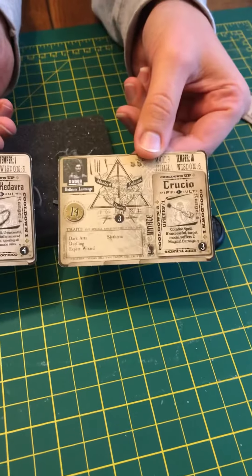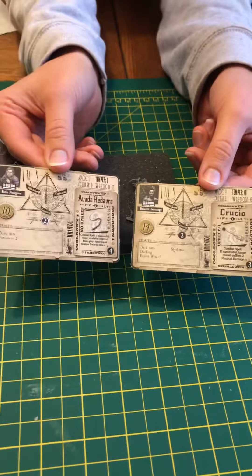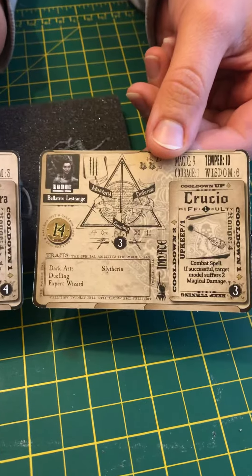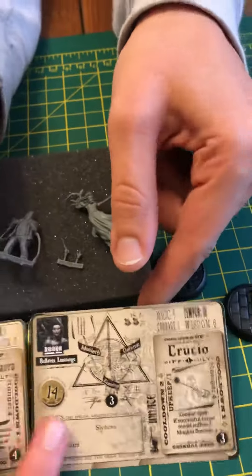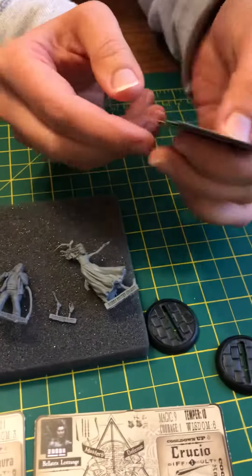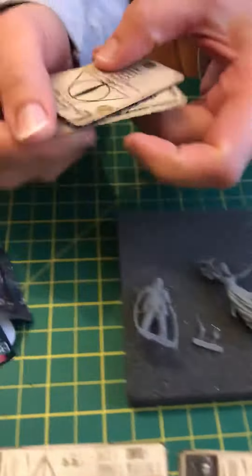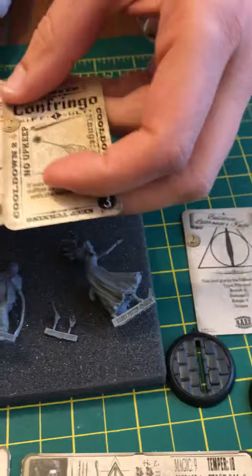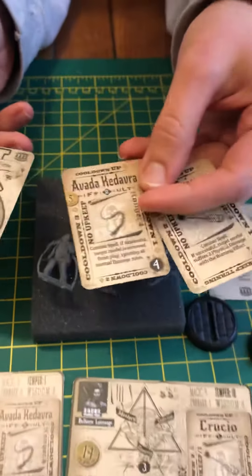And then we got the character cards. So obviously, unforgivable curses are a big thing here. They've got Avada Kedavra and Crucio. I would have thought that they'd be switched, but Bellatrix loves torturing people, so it makes sense. She's got a higher coin point or something — she's higher in Voldemort's esteem, I guess.